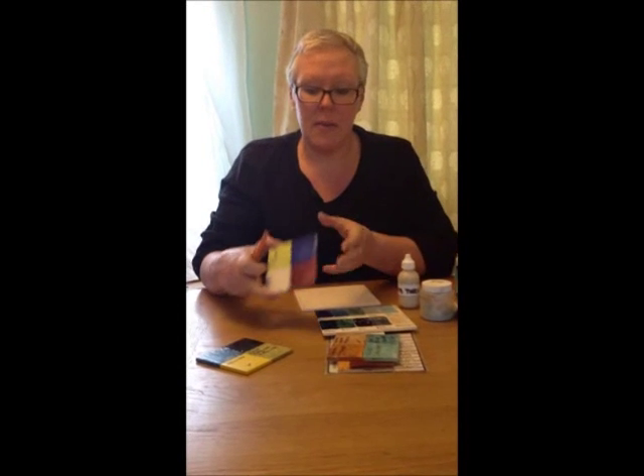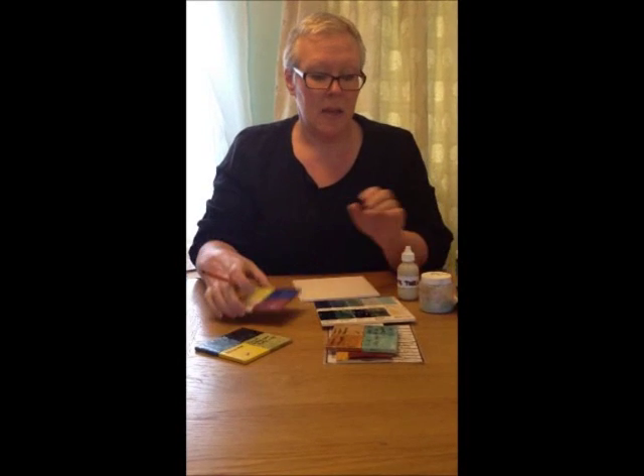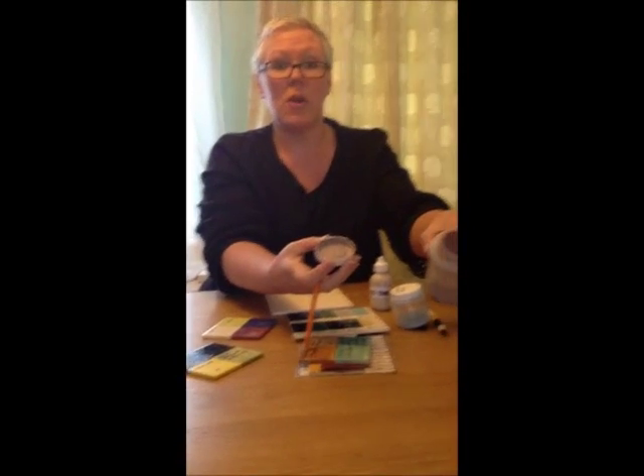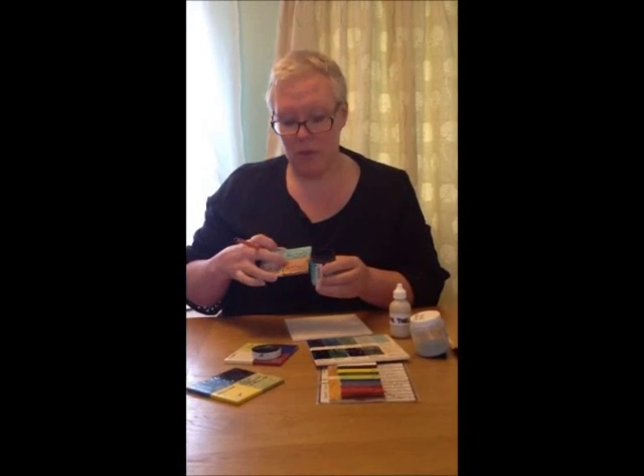Before you start using your glazes, it's a really good idea to take some time and do some sample tiles with the colours that you've got, because when you see them in the jars they're quite dull and boring looking, and it's difficult to gauge what colour they actually turn out when they're fired. This one for example looks black in the tub, but when you fire it it's that lovely one there — Indian Summer — lovely speckly brown.